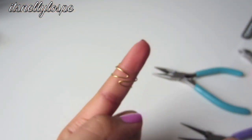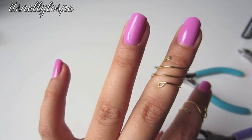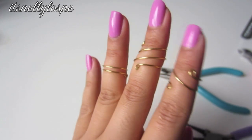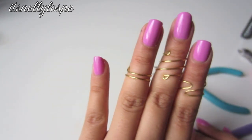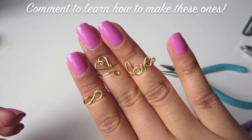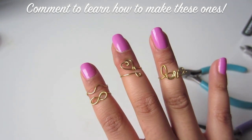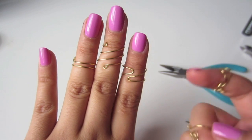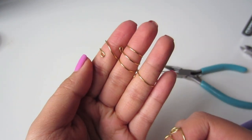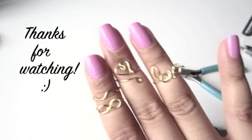So here are all of the rings that were made in this video. I hope you guys found it really simple and easy to learn, and I do hope you guys have fun making these as well. So comment down below if you guys want to learn how to make these ones — there's the infinity, the heart, and the love. It's more complex and more into detail, so let me know if you want to learn how to make these. Thank you very much!